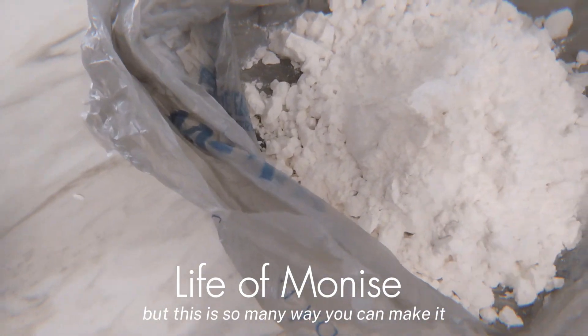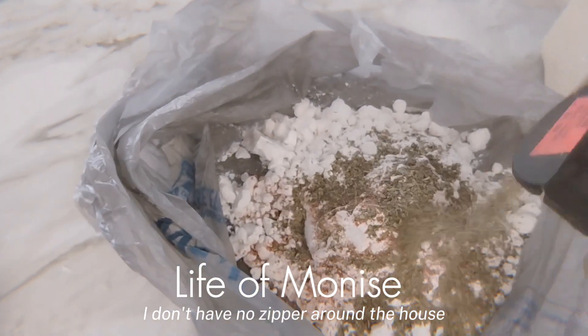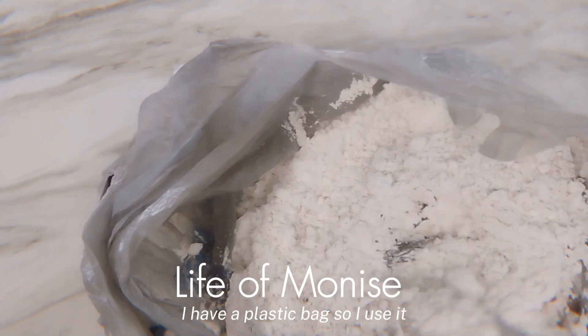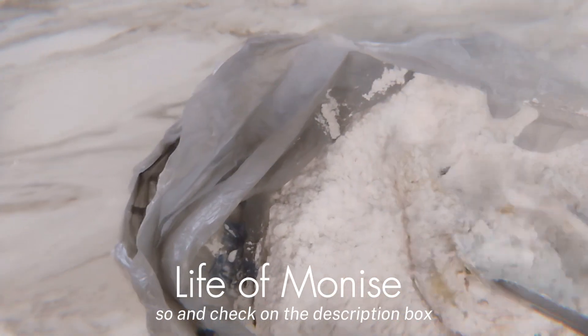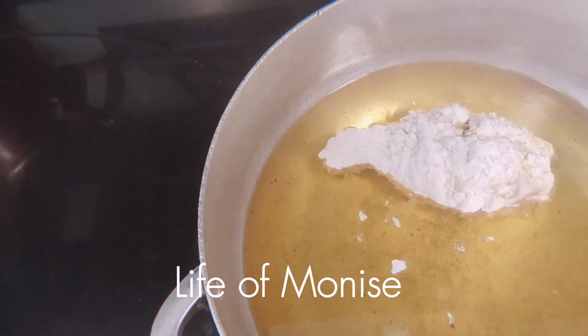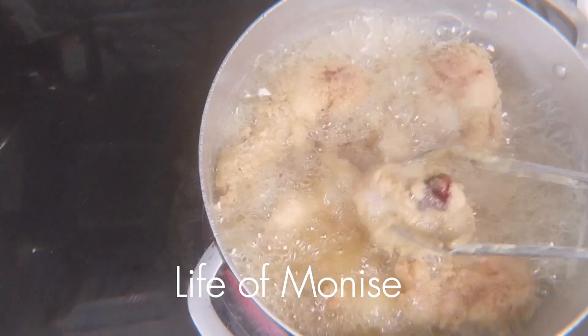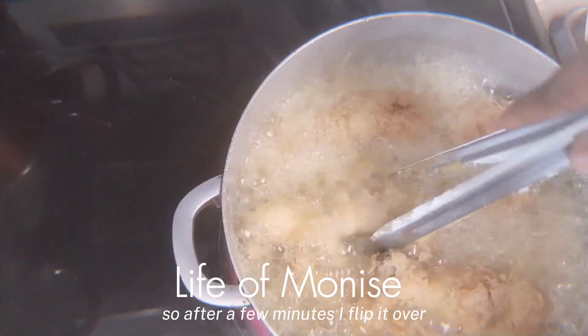There are so many ways you can make it — this is my way. I don't have any zip-lock bags around the house so I'm using a plastic bag — you use what you have. I put all my dry seasoning on it. Check the description box — I might put a description of everything I use on this chicken. My oil is hot a little bit, but not too hot, because if it's too hot the chicken won't cook well. After a few minutes I'll flip it over.